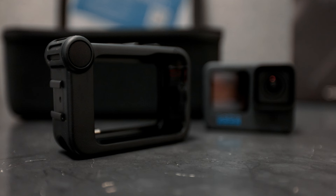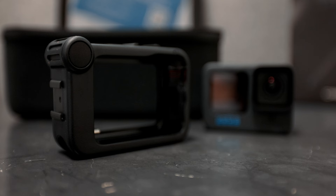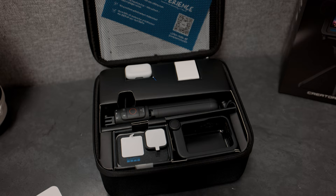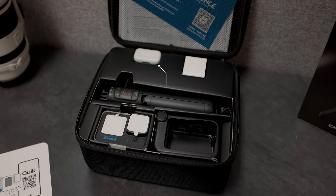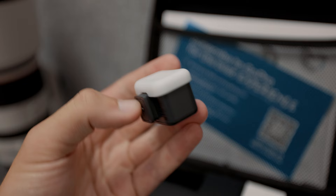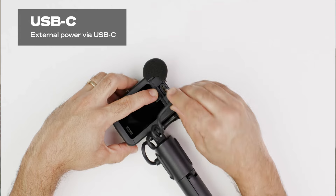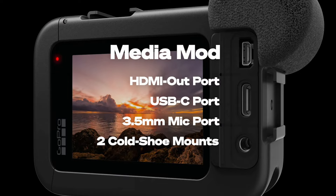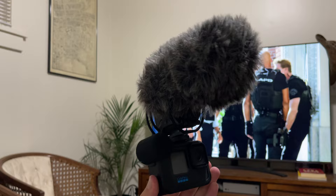Next, we have our Media Mod housing with a built-in enhanced microphone for better quality audio when vlogging and recording. We also have our light attachment with a protective cover, but I also think that it acts as a diffuser. It's kind of crazy and amazing just how small this thing is and how bright it can go. I also forgot to mention that the back of the Media Mod is where you plug in the Volta for extra battery life via the USB-C cable, but it also has the most important thing under that — the 3.5 millimeter audio jack, where you can plug in any other better microphones like my Rode VideoMic Pro, which might be a little bit overkill considering how huge it is.